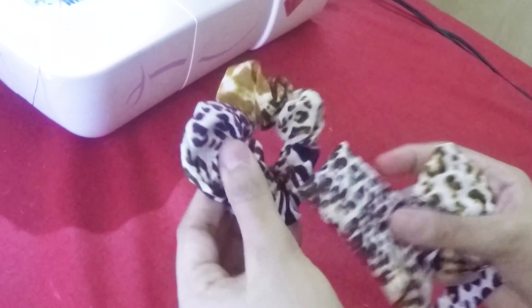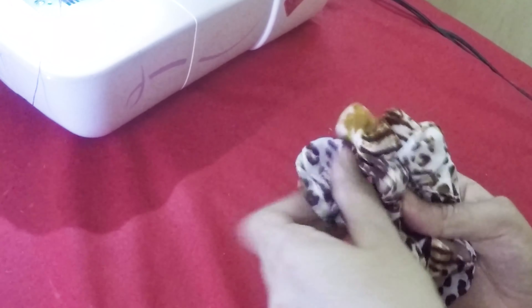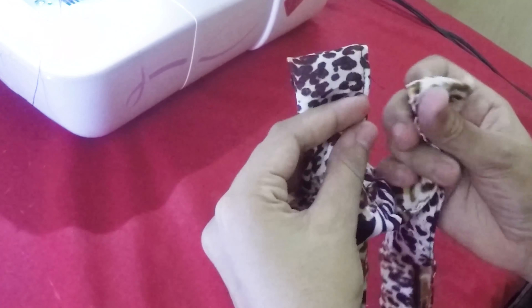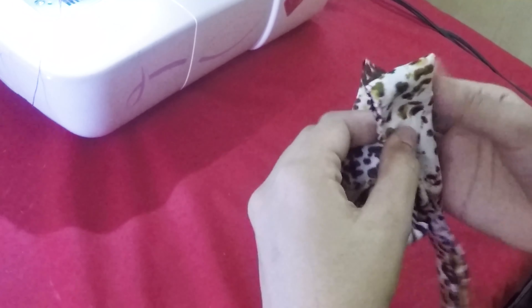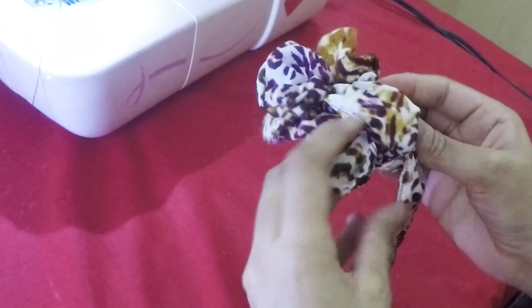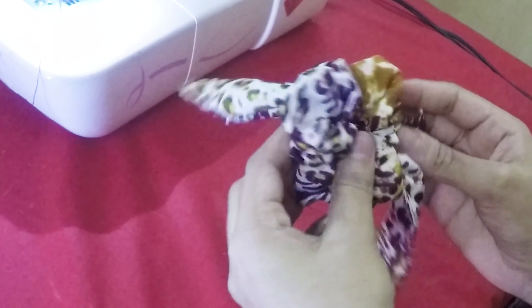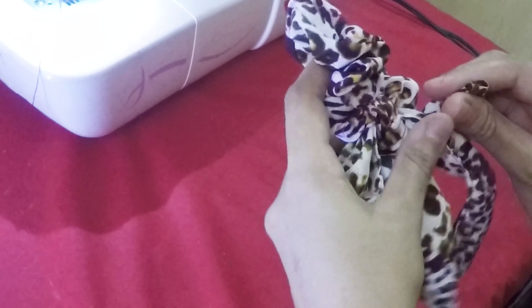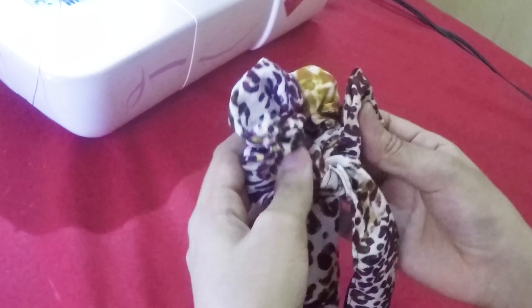Here's another way of tying the bow to the scrunchie, and also another way of sewing the bow into the middle.